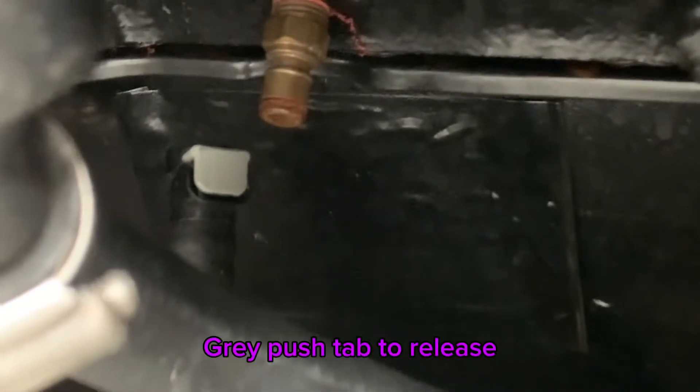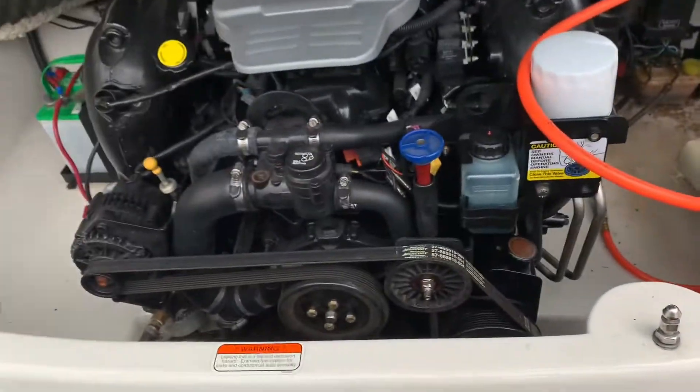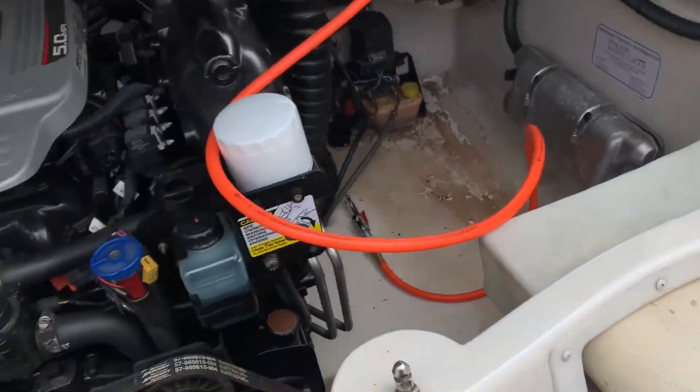I'm gonna take you to these on the side here so you can see the gray clip that unclips from that connector on the head, and the same on the other side. I'm gonna blow through here. That one's a lot trickier to find — I'm probably not even gonna be able to get the camera on it, but whenever I get to this side we'll see what we can do.